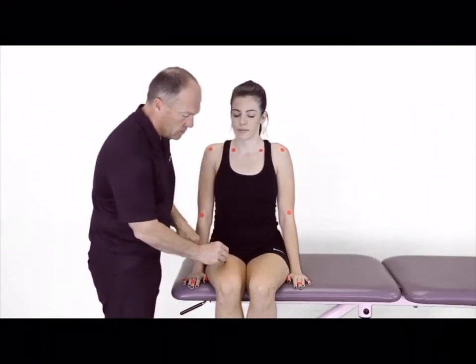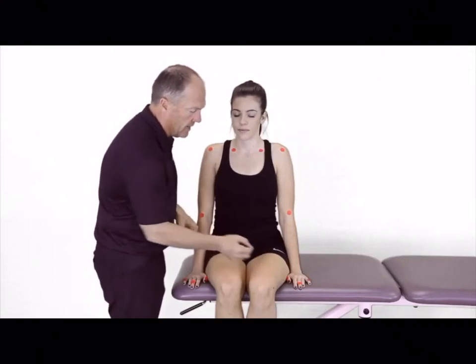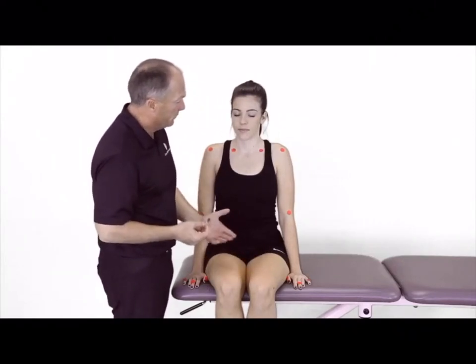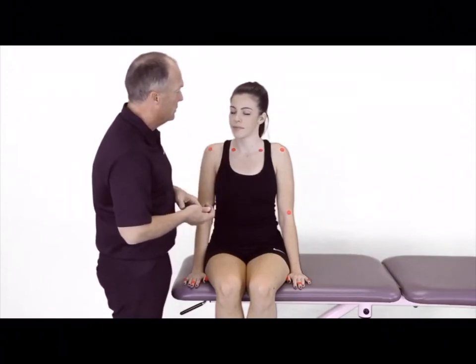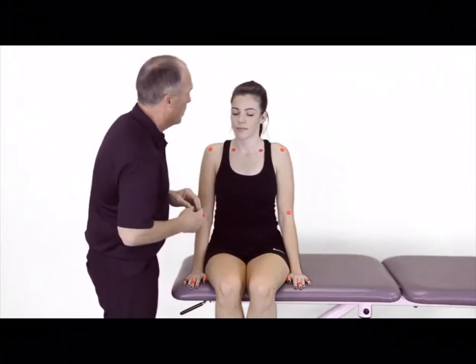I would have the patient assess whether she feels that and that as being the same, being different, or not feeling it at all. I'm going to have her close her eyes, and we're going to go through our progressions.